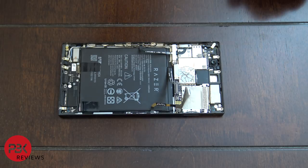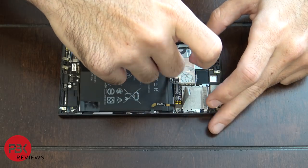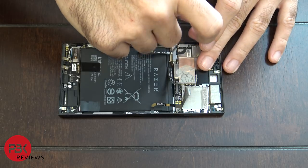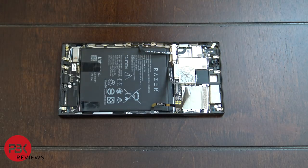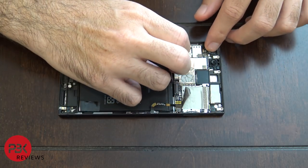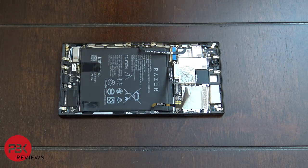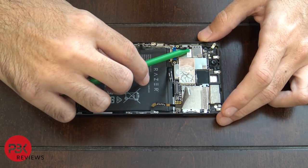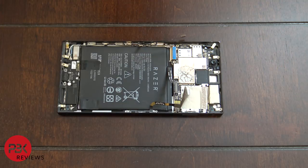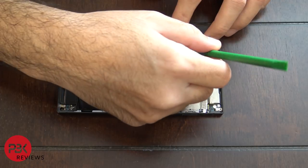You're going to have to remove two Phillips screws to be able to remove the covers over the connector on the volume keys. Now you can disconnect the cable for the volume keys. There's also a cable marked in blue leading towards the charger part on the bottom — go ahead and disconnect that cable.